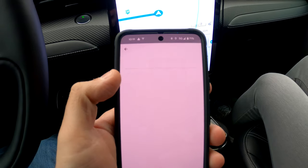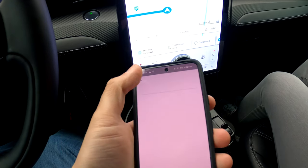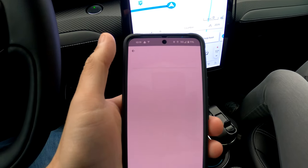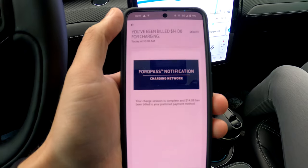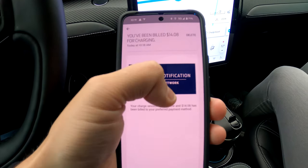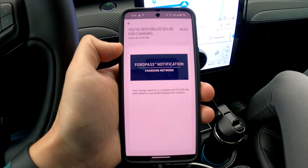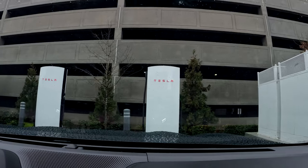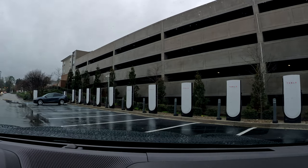Not through the Tesla app or anything. It just says 'your charge session is complete and $14.08 has been billed to your preferred payment method.' It would be really nice if they gave a little bit more detail, but maybe somewhere else in the app. We'll be right back.